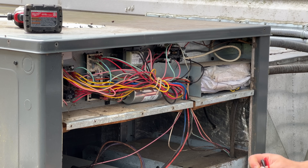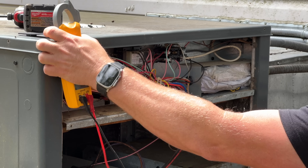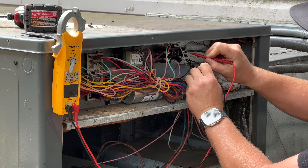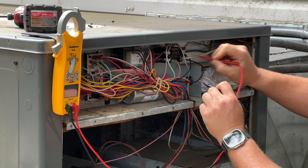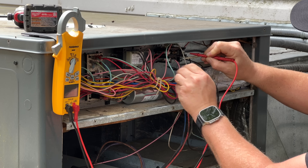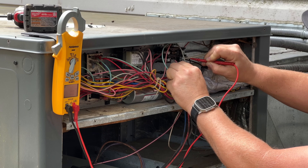Whenever you're killing power to a system you never want to trust that the breakers are actually doing their job. You always want to measure and make sure you don't have any voltage. I always like to check across each hot leg and then also from each leg to ground, just to make sure that everything to ground is also dead.